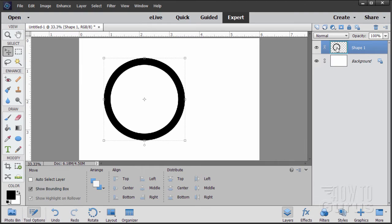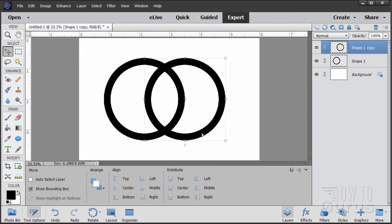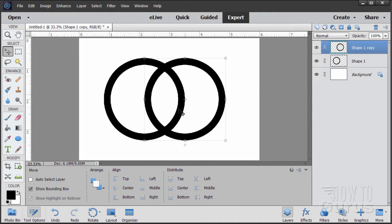We need two of these, so grab this layer and duplicate it. Now as I pull this across to the right it's going to snap into position — it'll snap twice. On this snap, notice that the center of this circle is on the edge of that circle, and the edge of that circle is in the center of this one. You want those two positions matching — basically the width of this inner shape matches half the diameter of that circle. There's that basic shape.